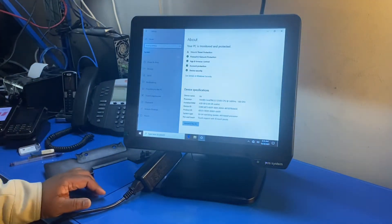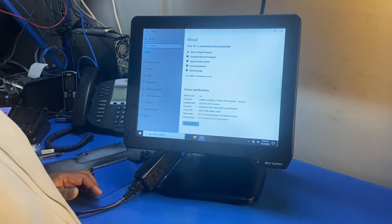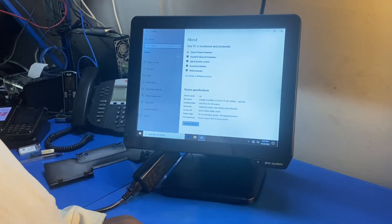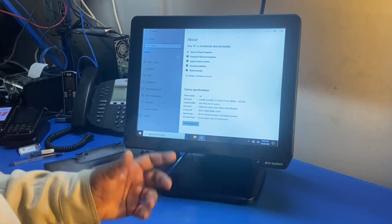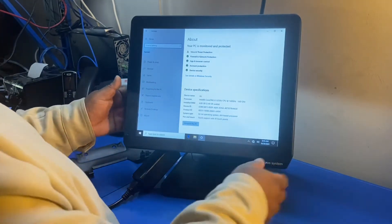The key change with the new terminal is that it now has an i5 processor instead of the J1900 Celeron. Other configurations remain the same — 4GB RAM and a 60GB solid state drive — it's just that the processor has been upgraded for better performance.